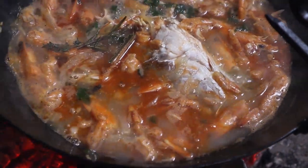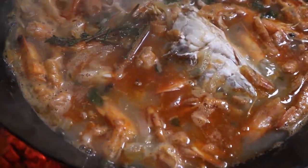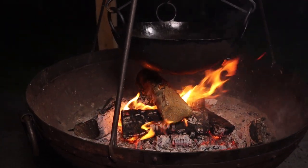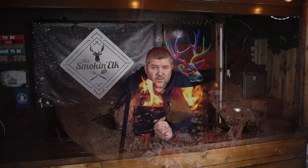I always recommend making your own fish stock. The depth of flavour you get from making your own stock compared to buying a cube or one of those little pots is so much better and it's so simple. We're going to be cooking this today on the Kadai Fire Bowl, hanging a cooking bowl on a tripod over the fire. First things first, let's show you the ingredients and then crack on with the stock.